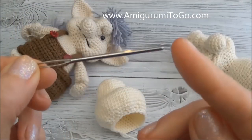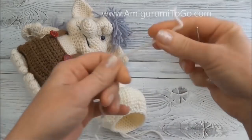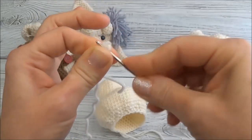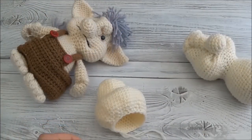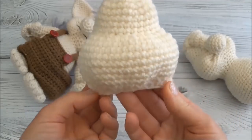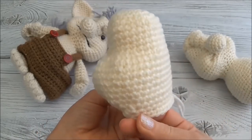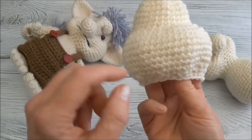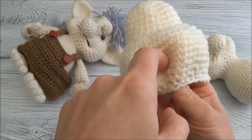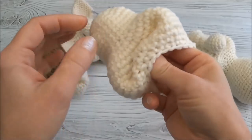I'm using my blunt yarn needle and I'm going to go ahead and thread this strand of yarn. Notice I just bent it over and pushed the bend through instead of pushing the end through - makes it a little bit easier. We're going to guesstimate where the middle of his face is. If you turn it directly at you, you can see the size of his cheeks, so we're going to push in the middle.